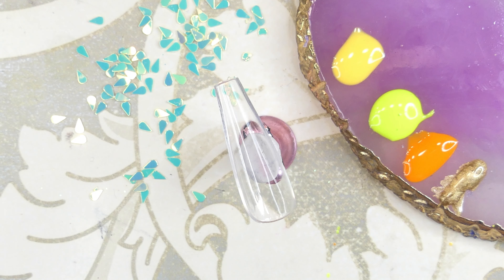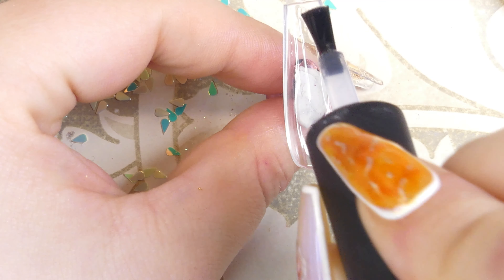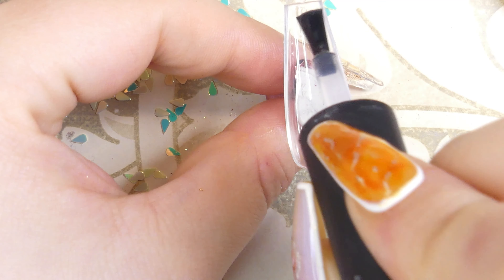After curing that I'm going to put on the next nail as well — the exact same process once again. Now we're moving on to the pointer finger: applying a layer of base coat, some clear poly gel, and spreading it out with a little bit of base coat as a slip solution. Once again I'm going to be adding another flower with those little yellow petals and another half flower on the top of the nail.